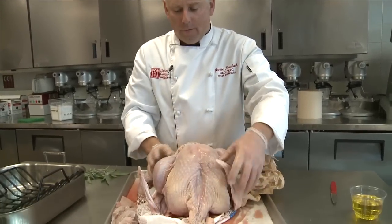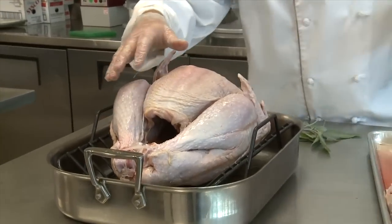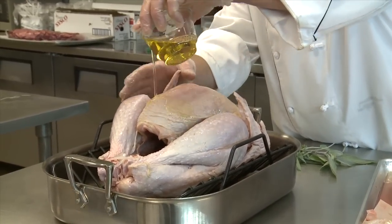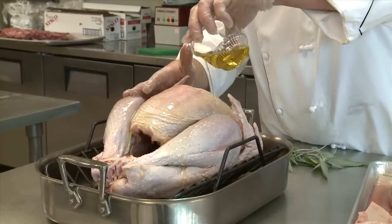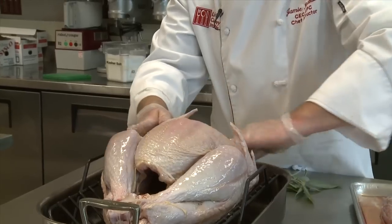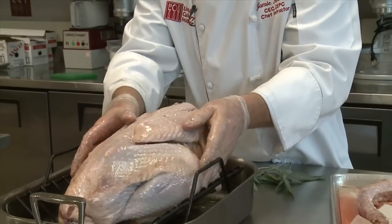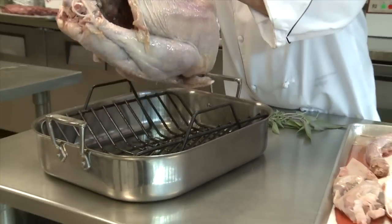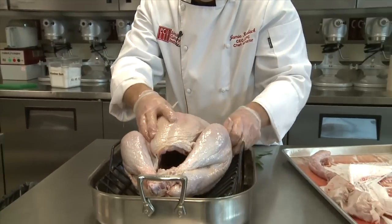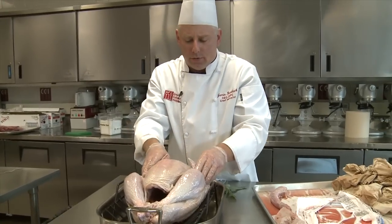Now that I've blotted it dry, I'm going to put it in a nice roasting pan. As a professional, we generally rub the entire turkey down with either softened butter or, in this case, canola oil. This allows the whole thing to have a more even color. We massage it down with the oil or butter — you can get the backside as well — so it doesn't stick to the rack. The roasting pan is a heavy style with a heavy bottom and appropriate size, and we have a rack to keep it off the bottom so it doesn't sit in its own juices.